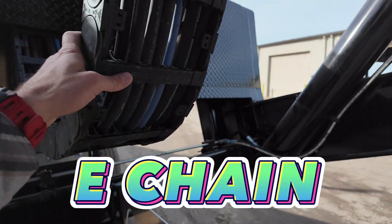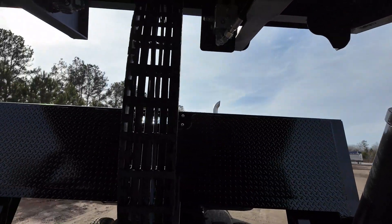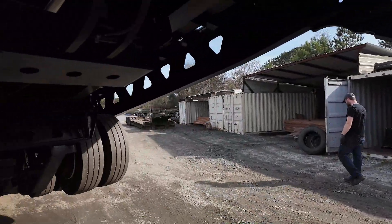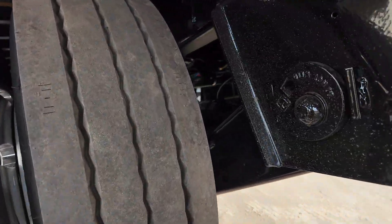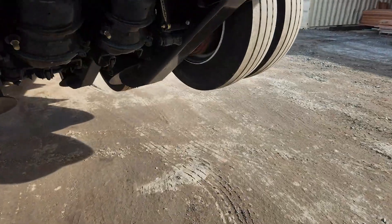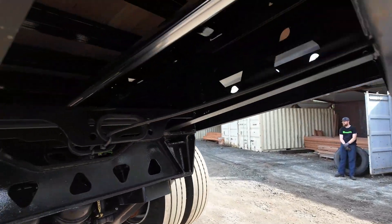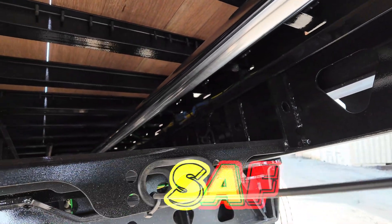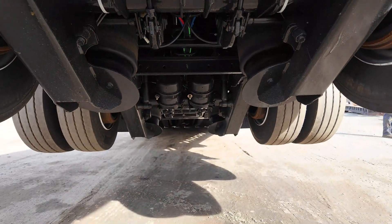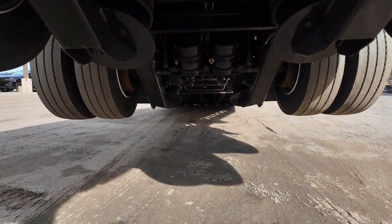You have an E-chain in the front, also known across industries as a cable carrier. It keeps all your airlines, electrical lines, and hydraulic lines safe and secure during axle travel and bed tilt. This one is equipped with Hendrickson suspension, which I'm a huge fan of — if you know anything about trucking, you've seen a lot of Hendrickson suspension. When the axle is forward, the undercarriage is in the open position, keeping the cylinder closed and safe from rust and debris during normal operations. 30-30 brake chambers, low-profile suspension, and then there's another E-chain in the back.